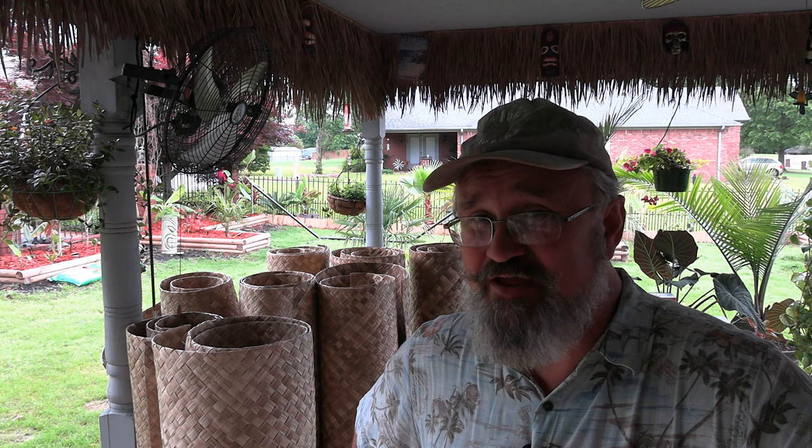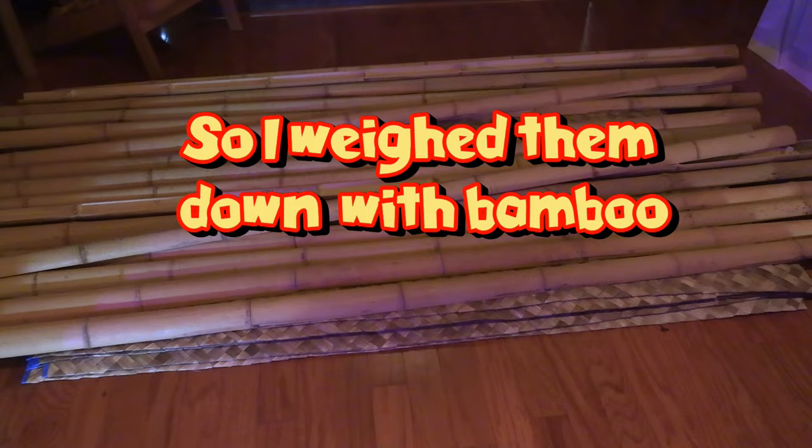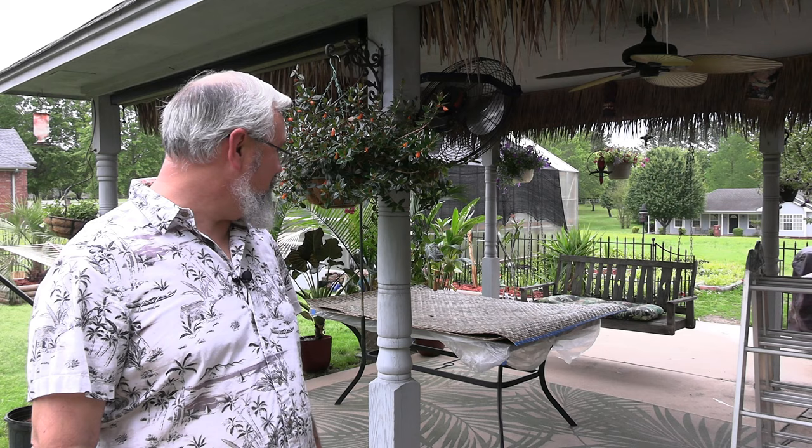Now I only have to do that 8 more times. It is now two days later from where we left off, and today it's time to actually get them up onto the ceiling. This is going to be fun by myself.